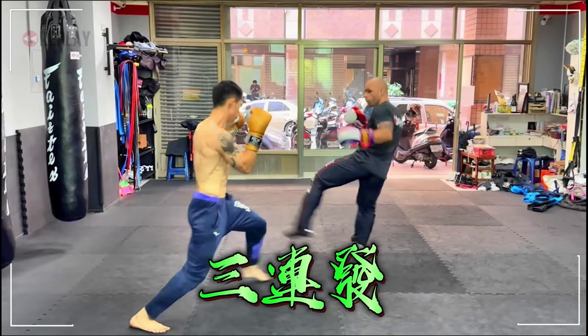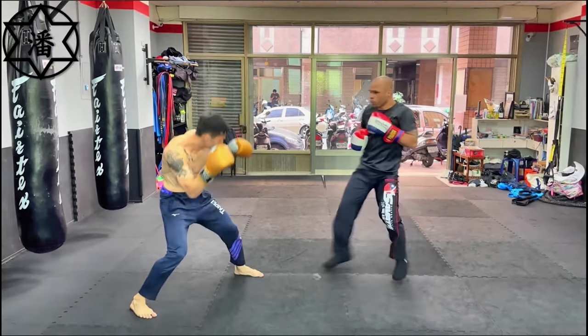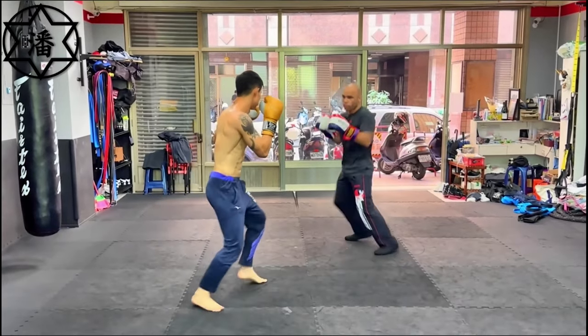That was three kicks with a spin. That would have potentially knocked him out if this were a real fight.